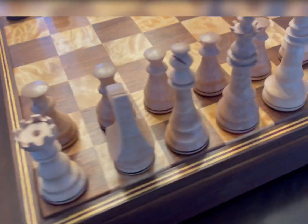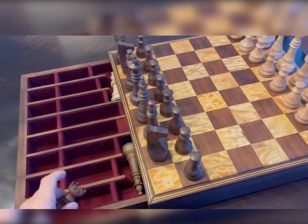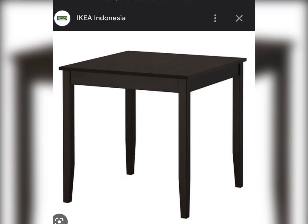My dad made me this cool chess set from scratch, but I needed one for the kids to play on and destroy. I found a table like this one in the returns section of Ikea, so I bought it for nothing and put some glue on the bottom so it wouldn't wobble.